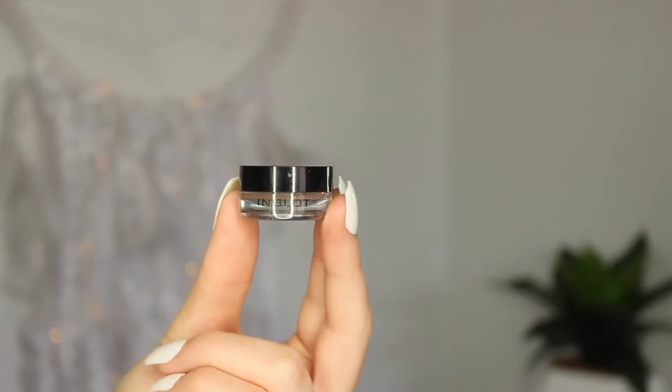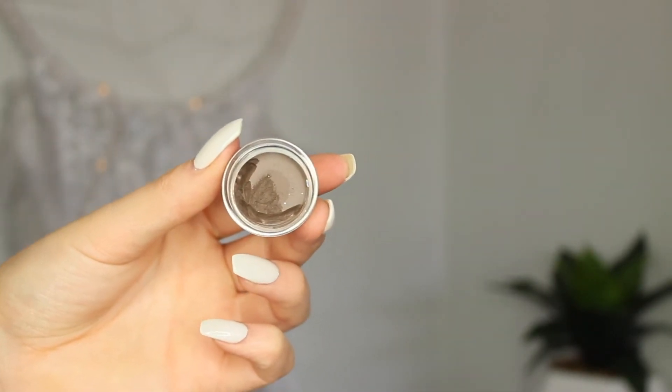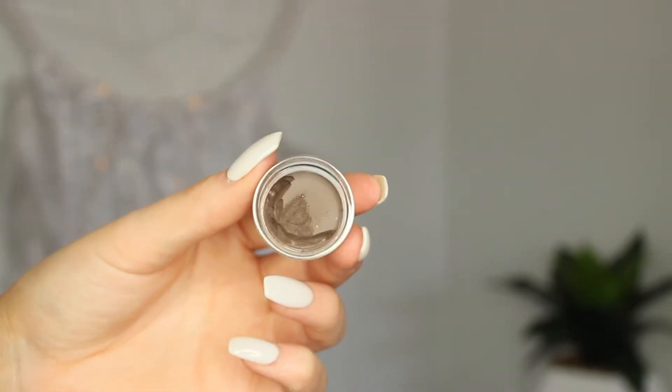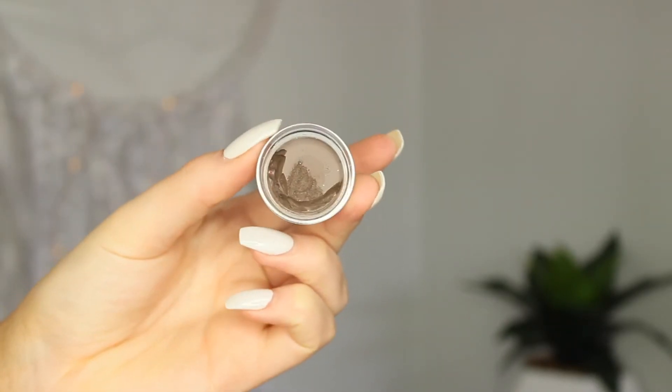My favourite brow product that I like to use is the Inglot AMC Brow Gel Liner in the shade 16. It's just like a pomade, similar to Anastasia Beverly Hills and all that sort of stuff. It's a really nice brown colour that goes well on everyone, even blondes. You can darken it up or make it look a little bit more natural as well.